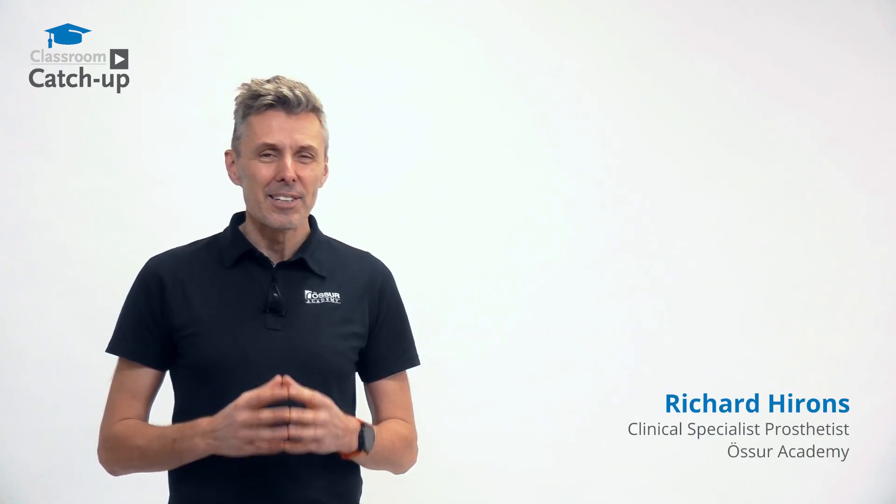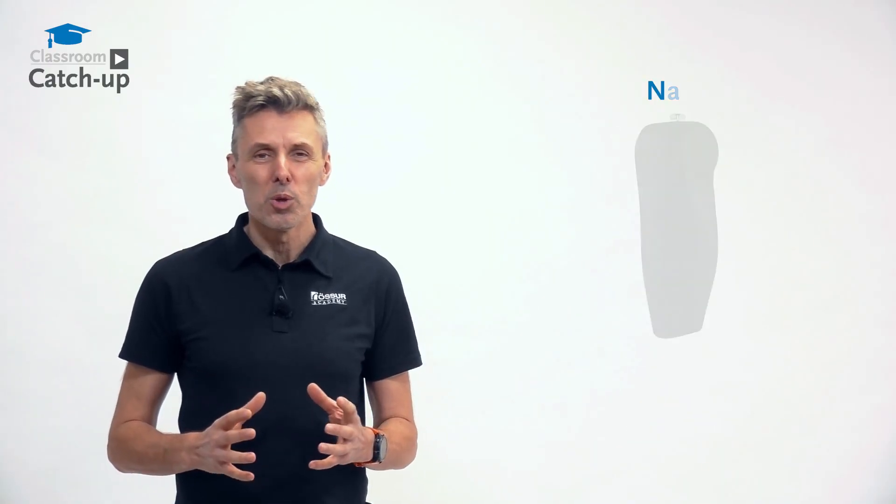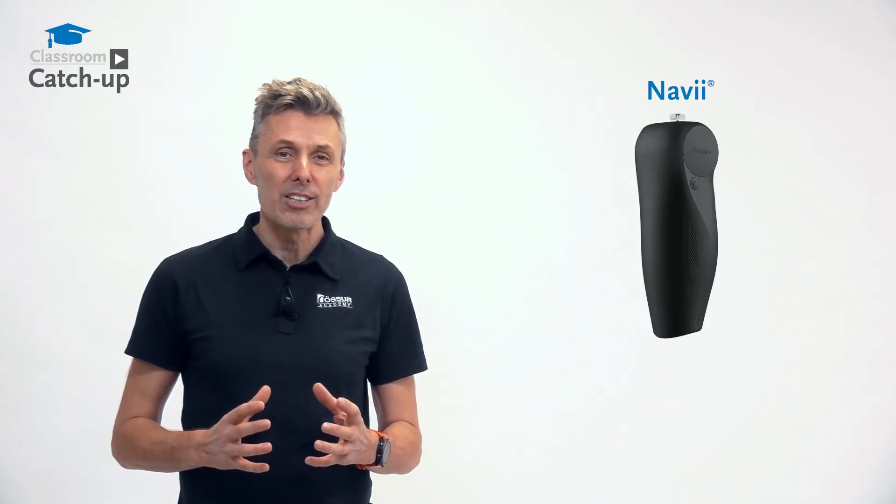Then we have something really exciting. I'm Richard, a clinical specialist prosthetist with the Ossur Academy, and today we're talking about the microprocessor knee called NAVI.